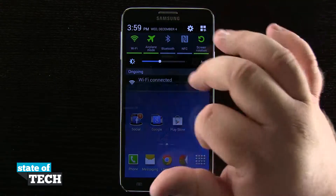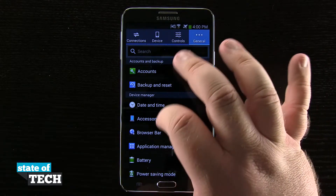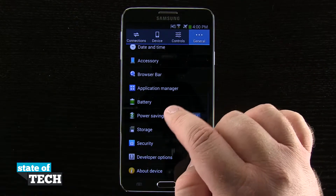We're going to swipe down from the top, go into our settings, come here to our general tab up top, and scroll down until we see power saving mode.